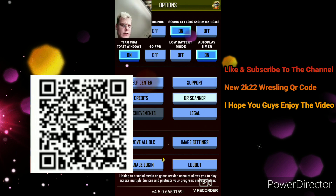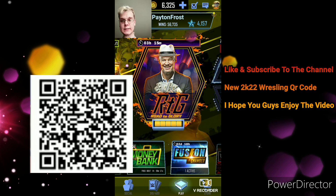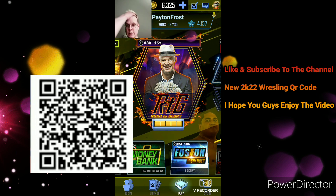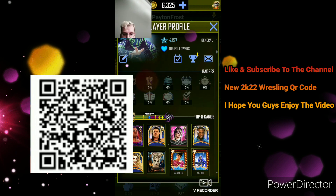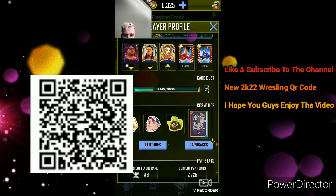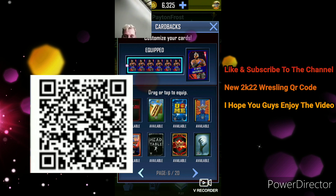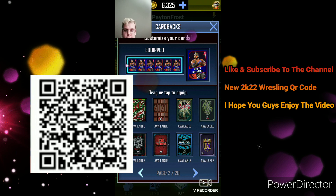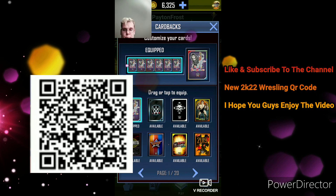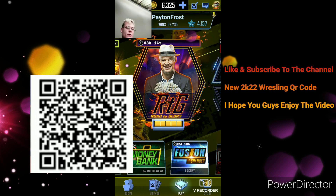I don't think there are any other QR codes in this one. That's cool though, I like that — kind of interesting. So is that actually a card back? Yeah, it's a card back. That's cool. I got a lot of card backs. That's my favorite — if they had a Peyton Frost one, that'd be cool. Nice.